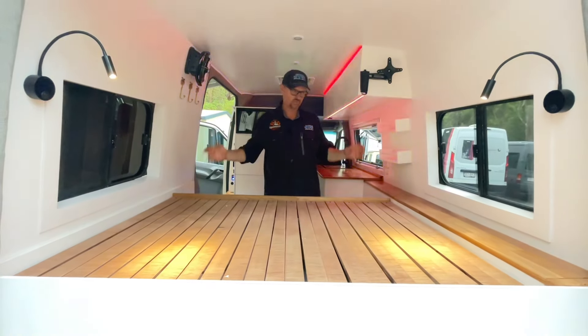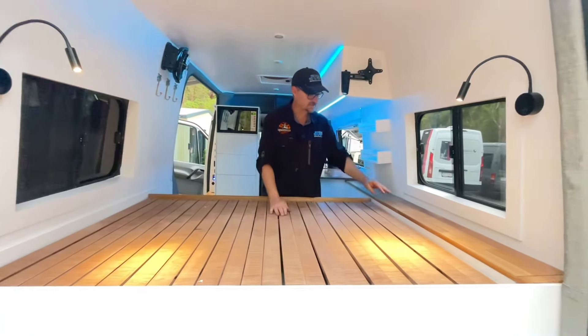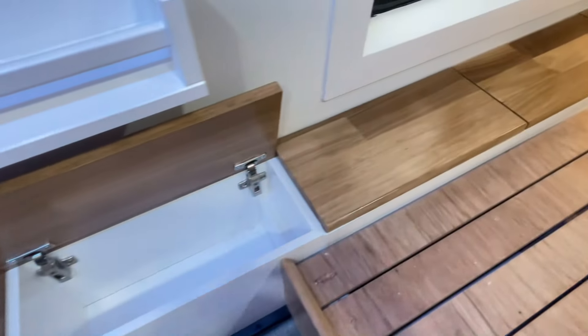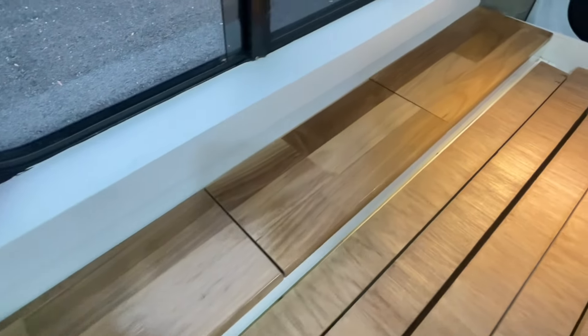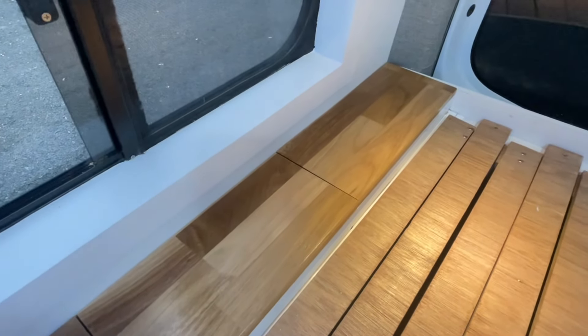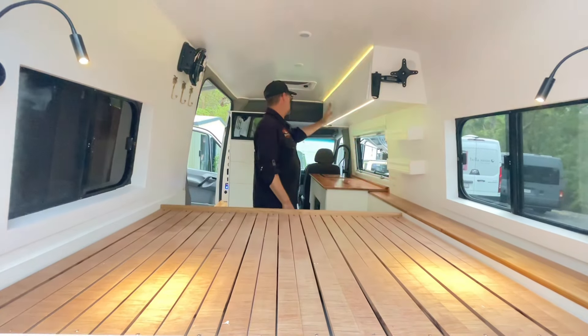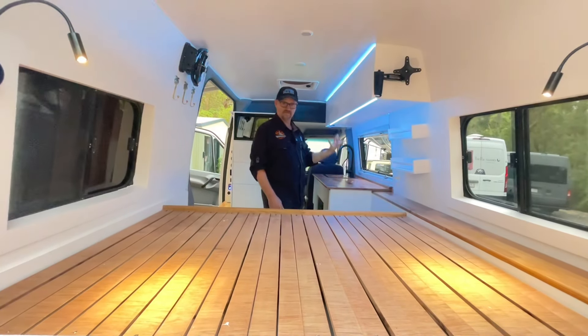Because the vans are a good width, you also get these pockets down the side — they're quite deep, great for clothes and things like that. We've got shelving and we've put in an overhead cupboard.